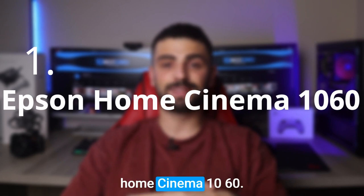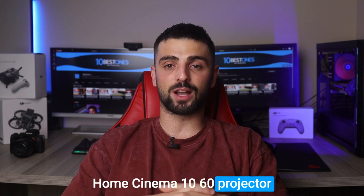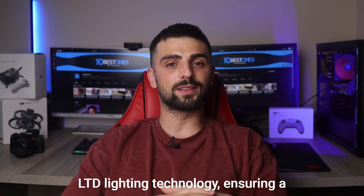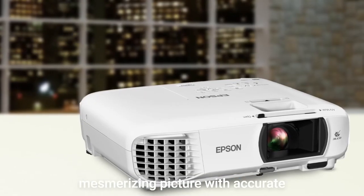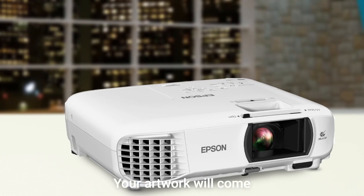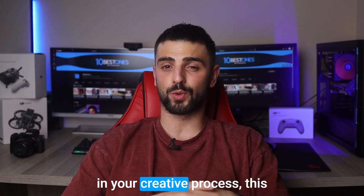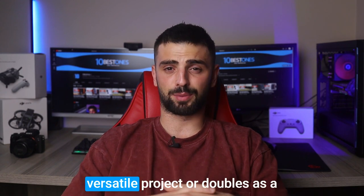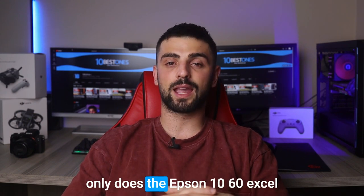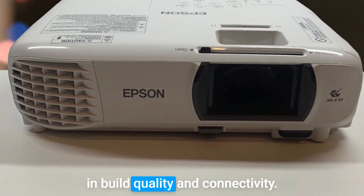Number 1: Epson Home Cinema 1060. Last but not least, the Epson Home Cinema 1060 Projector is designed for artists. This top-rated gem boasts unique 3-LCD lighting technology, ensuring a mesmerizing picture with accurate colors and full HD resolution — your artwork will come to life like never before. When you're not immersed in your creative process, this versatile projector doubles as a home entertainment solution. Not only does the Epson 1060 excel in picture quality, but it also shines in build quality and connectivity.